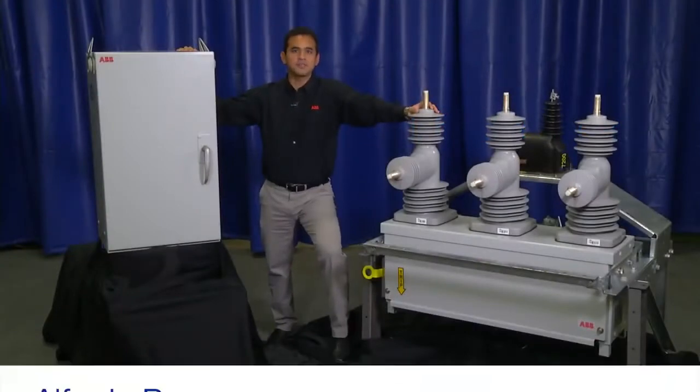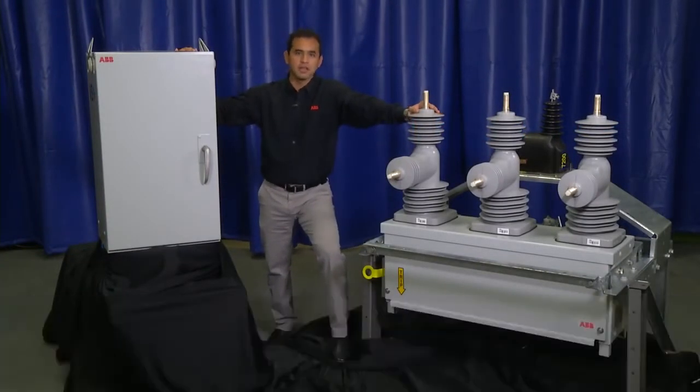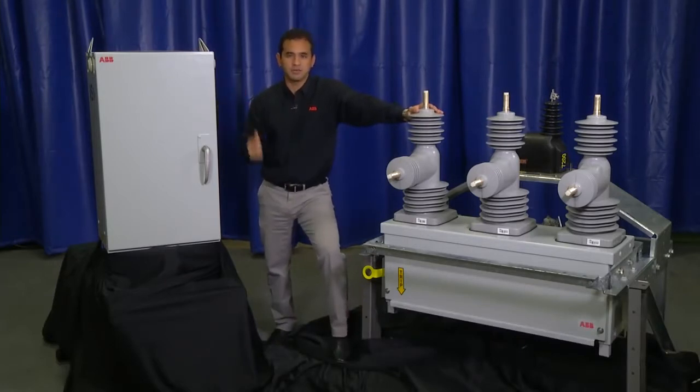With over 10,000 successful installations, it's obvious that many people have discovered the safety, reliability, and efficiency of the ABV recloser.